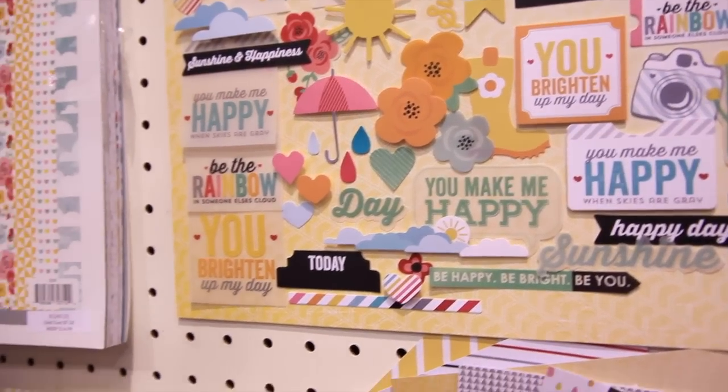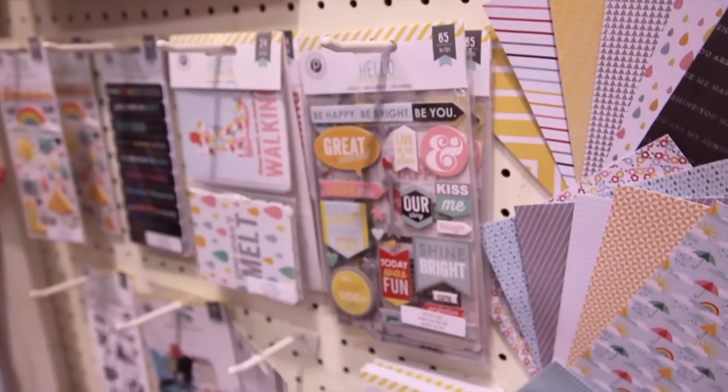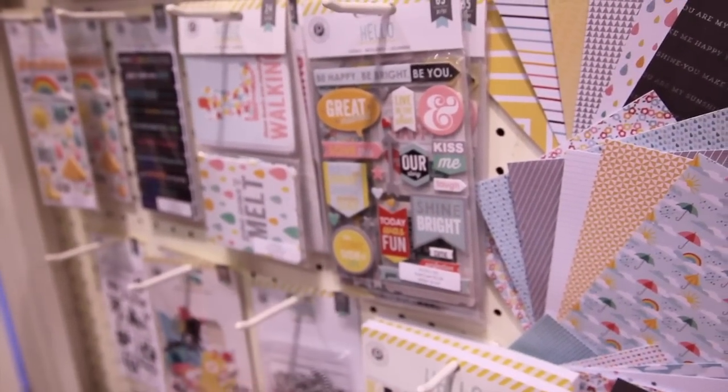So this was the Hello Sunshine collection in the Pink Paisley booth. Hope you like it — we sure do. And we can't wait to see what you do with it.